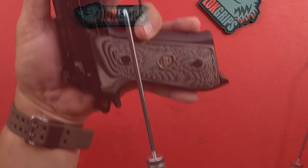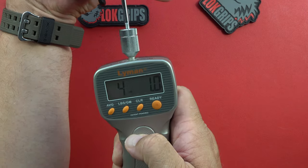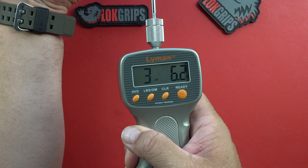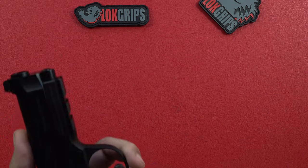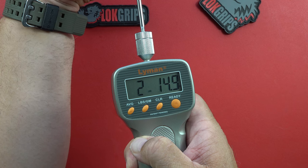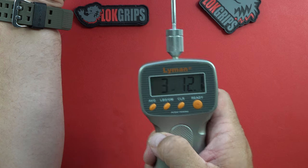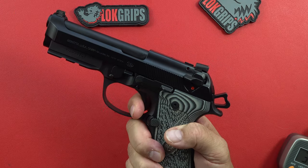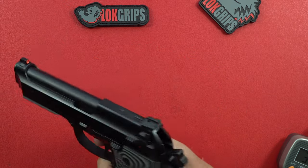Single action — prepare for what felt like three and a half pounds to me. First pull: four pounds one ounce. Second pull: three pounds six point two ounces. Third pull: three pounds twelve point one ounces. So right about three and a half was a pretty good guess — definitely under four pounds even on your worst pull in single action. That puts it in 1911 territory, out of a Beretta pistol — 1911 territory on a good 1911.